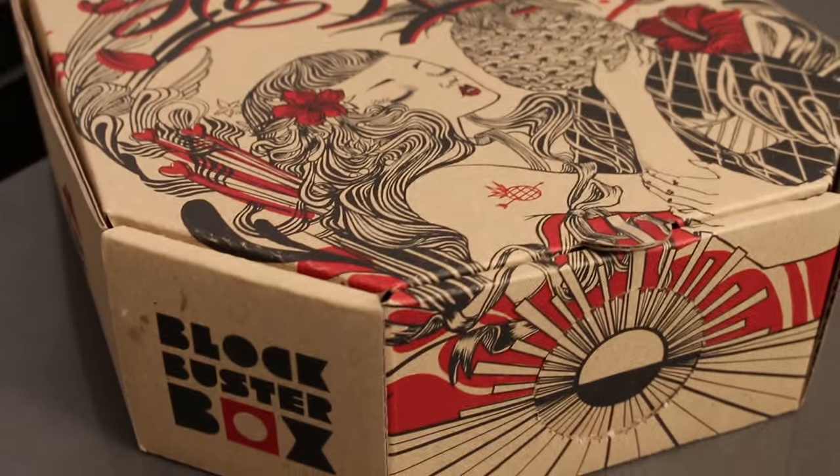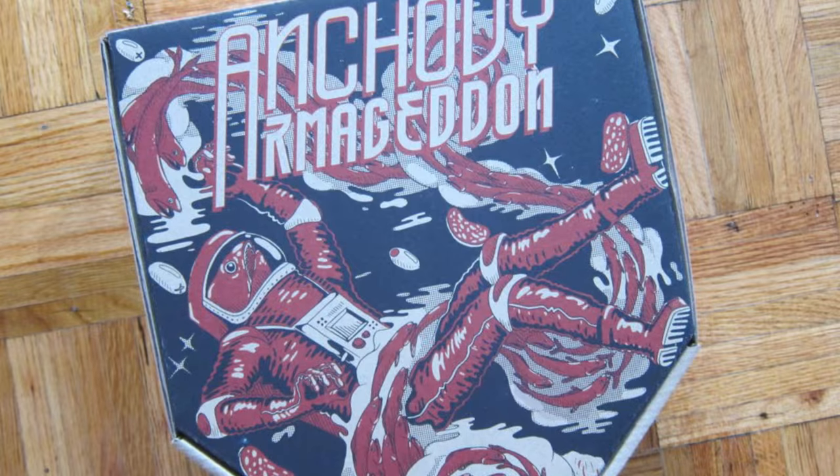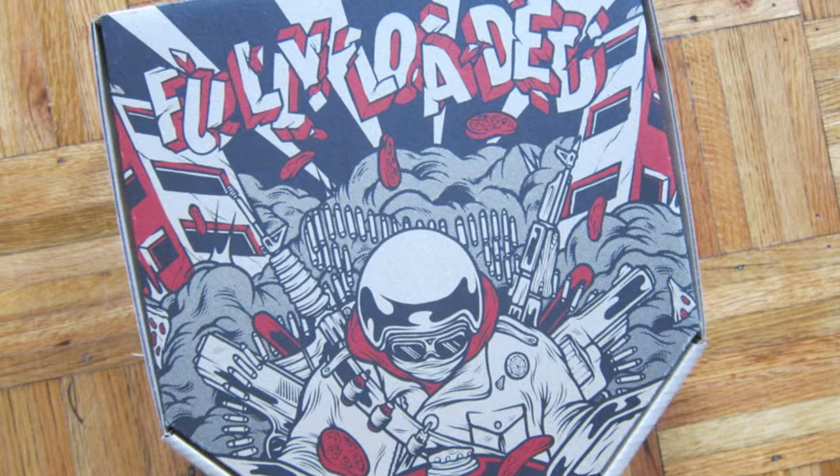Check this out. This box — this is a limited edition box from Hong Kong, issued by Pizza Hut. It is a limited dish, four different variations of this box. The artwork on it is gorgeous, but the artwork is not the main event. The main event on the box is that it turns into a movie projector.